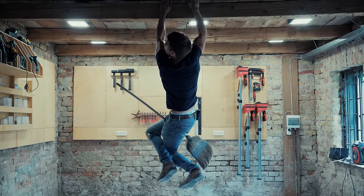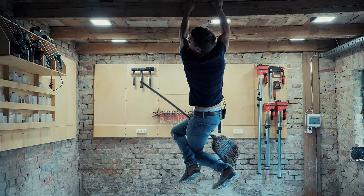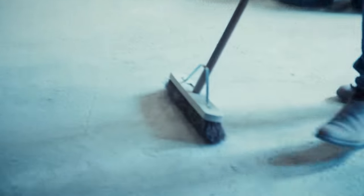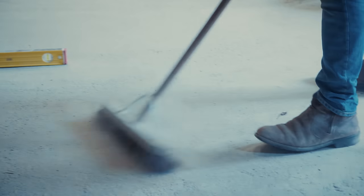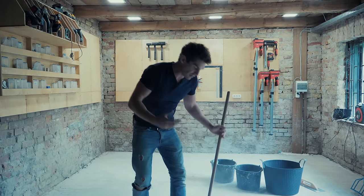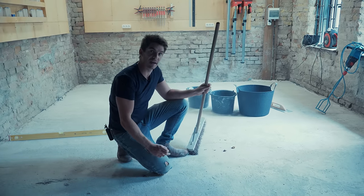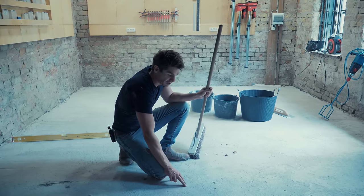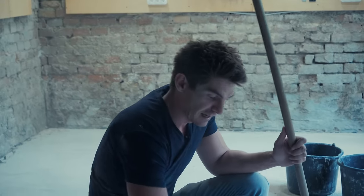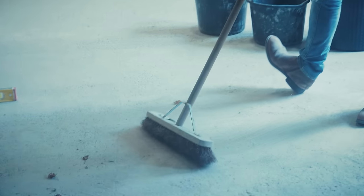First step is brushing the floor. Don't use a soft brush — you want a stiff-bristle brush and you really want to lift all the loose material off. Even super glue won't hold if what it's bonded to is just dust. No matter how strong the chemical, if you've adhered it to dust or loose material it's useless. Get stuck in with a stiff bristle brush.